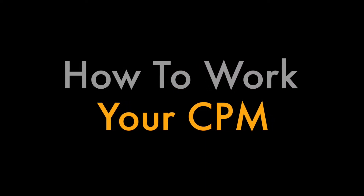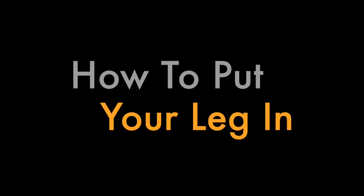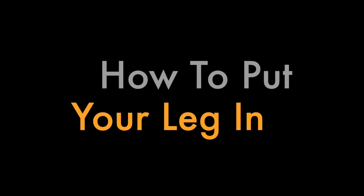This is John from Connex Medical, and today I'm going to explain how to work your CPM. Let's start off by showing you how to put your leg in your CPM.